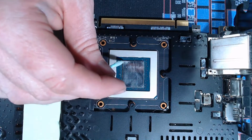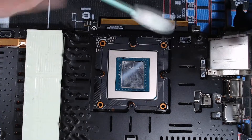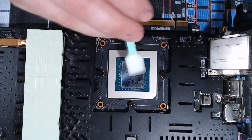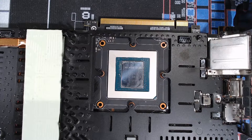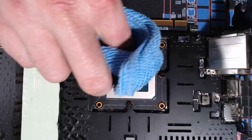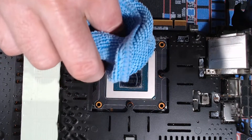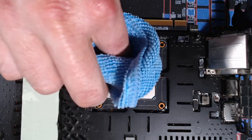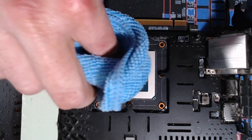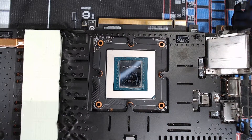Maybe if they use good compound — but we all know they don't. Unfortunately I can't give you before and after temp results because my main computer is down. Obviously it should be better. When dealing with stuff like this, be very careful around those capacitors on the side — the amount of solder holding them on is probably not enough to hold them very well.